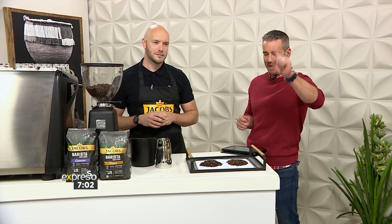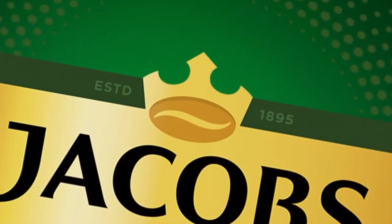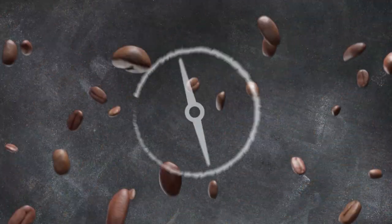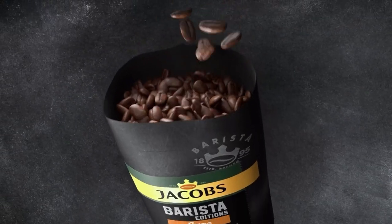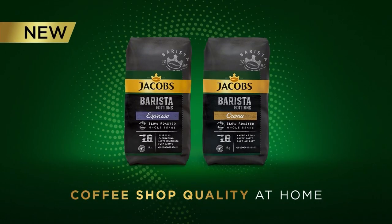New Jacobs Barista Editions — our premium range of slow-roasted coffees that even baristas use at home. Coffee shop quality at home.